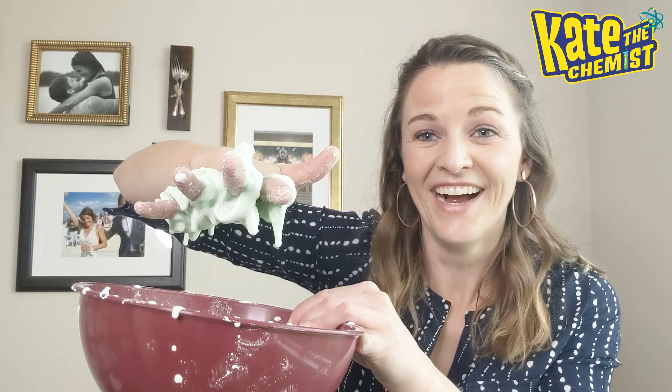All right, y'all, that's Oobleck! You are going to make an absolute mess, so make sure you do this somewhere where you don't mind cornstarch flying everywhere. I'd highly recommend a backyard if you have the option. Otherwise, let me show you what happened to my table.